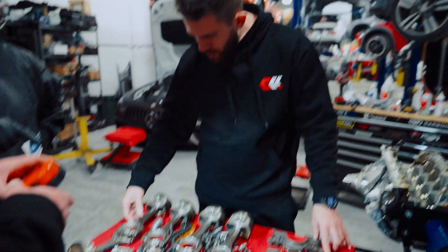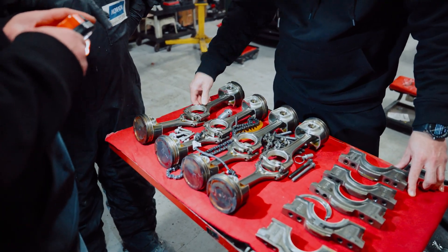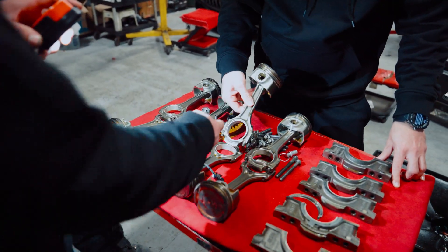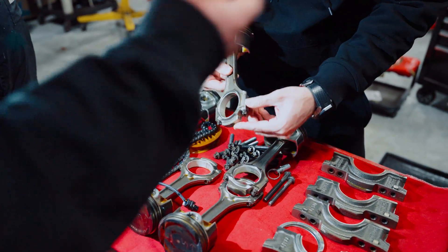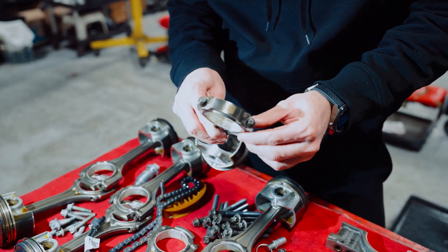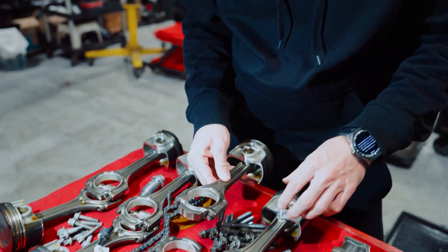What about the rods? Oh, they look good. Nothing on the rods? Slight wear, but nothing crazy. Like, the top of the top bearing is worse, but it's always like that. You can kind of see a little bit of wear from the coating, but that's still for the top of the top.